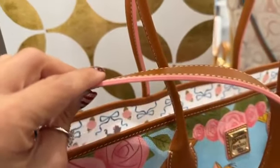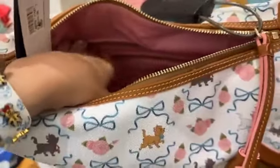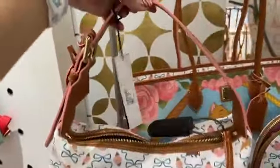Even the trim is really pretty. This hobo satchel does not have a longer strap. On the inside it's got zipper pockets and organizational pockets, but there's no longer strap. You can get a little bit longer than what they have here with this adjustable strap, but not too much — you can make it a little bit shorter, a little bit longer, but you're kind of stuck with that right there.